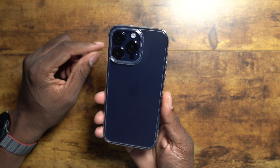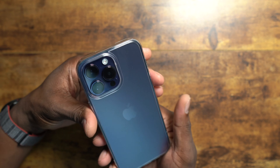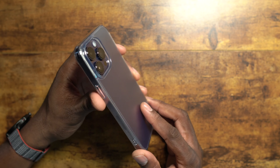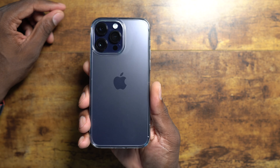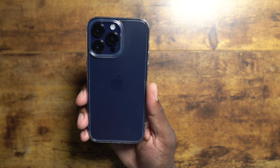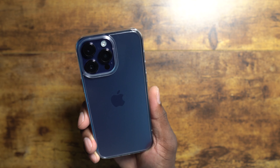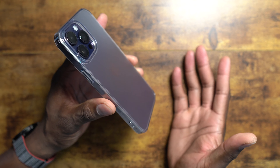So here it is. I love matte on clear cases. I just think it's the best look because even if your phone is not matte on the back, this case will give you that look. It's very sleek and stylish, and you still get to show off the color of your device if that's what you choose to do.